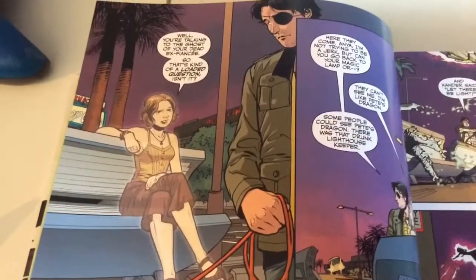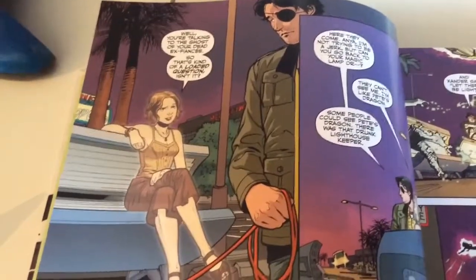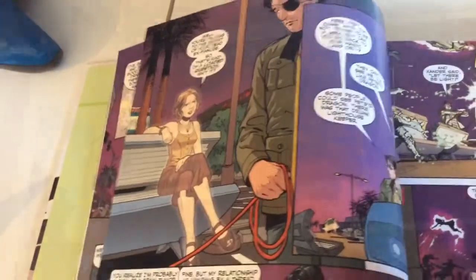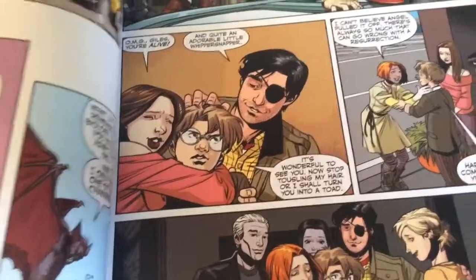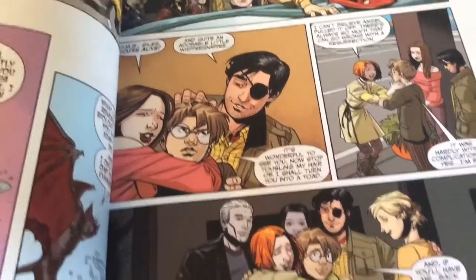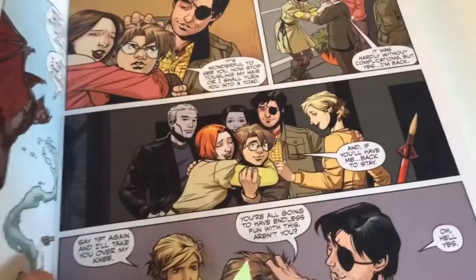Holy crap, Anya's a ghost! I really do need to catch up on Season 9 — that's pretty cool. There's Giles, Dawn, and Xander, with Xander obviously taking the mick. Looks like the whole gang's back together.